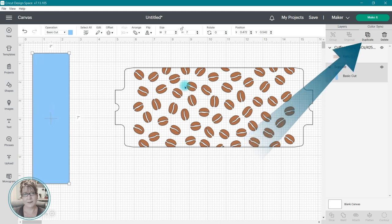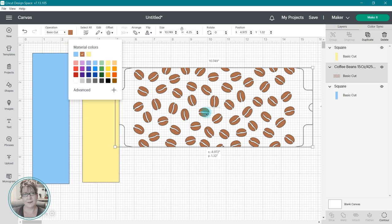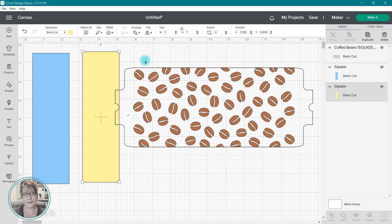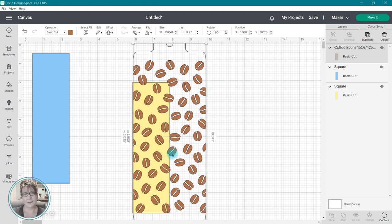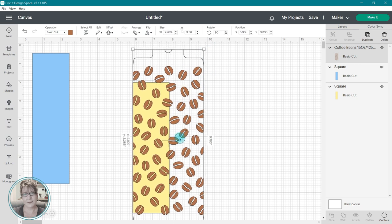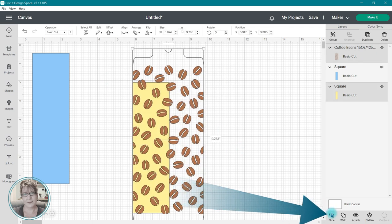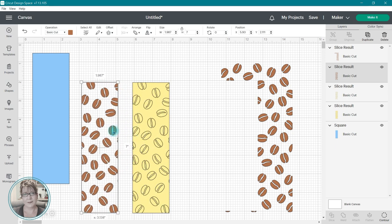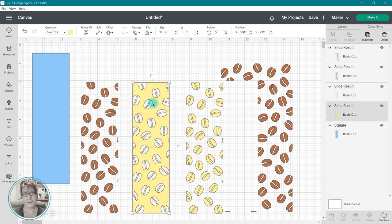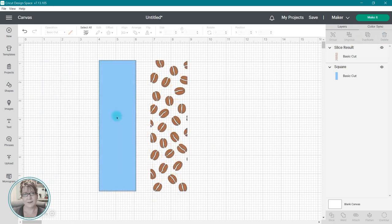I'm going to start by duplicating my rectangle shape. I have changed the color of this to make it easier for you to see, and I'm going to move it to the back. I'm going to drag the coffee bean image to the rectangle and move it around and resize it until I have the look that I want. Once it's in place, I'm going to select the two images and click on the Slice tool in the lower right-hand corner. Now I have multiple images that have been sliced from these two shapes, and I'm going to delete all of the images I don't need. And now you can see here that I have a set of coffee beans for the background in the shape of a bookmark.